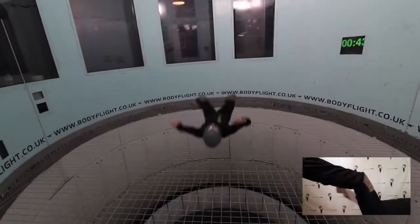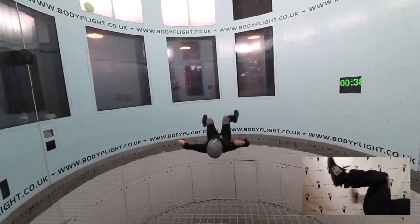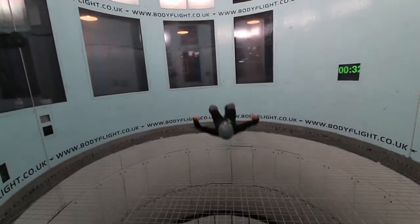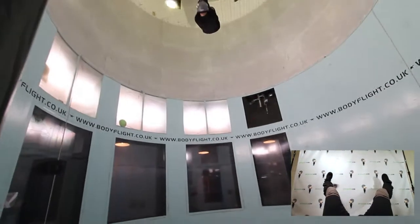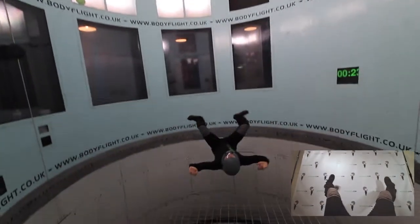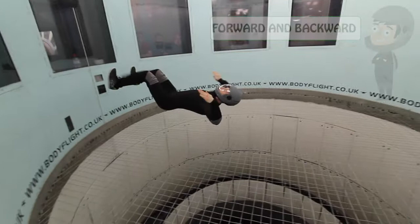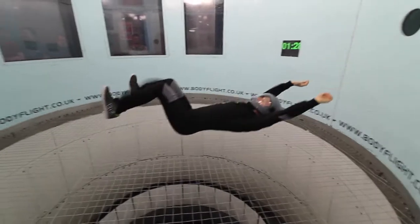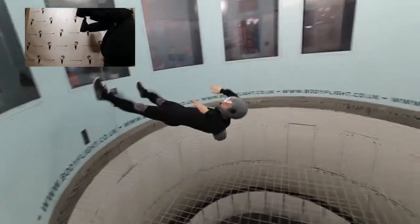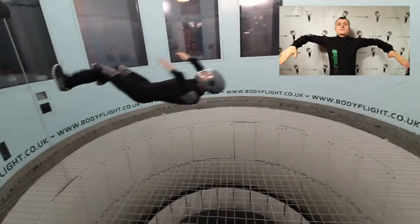As I said in my previous video, don't bend your legs underneath you. If you want to fly forwards, straighten your legs and keep your hands along your body. Please remember that your armpits should create an angle of at least 90 degrees.